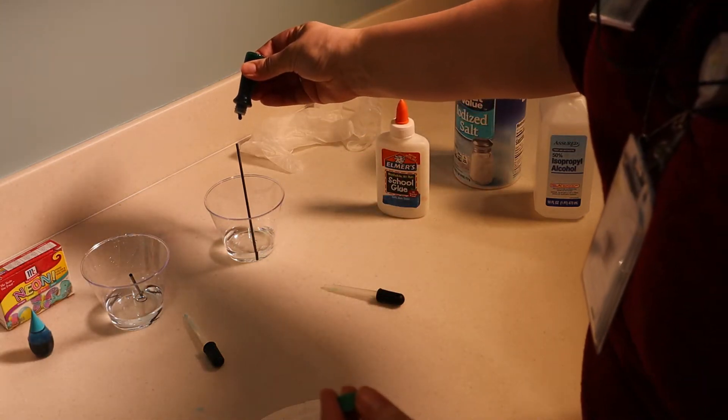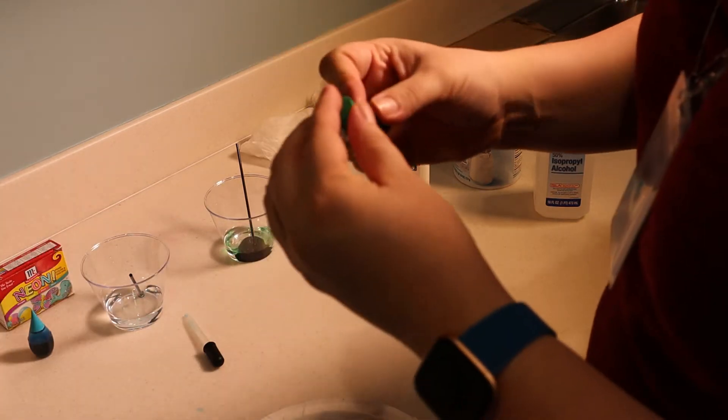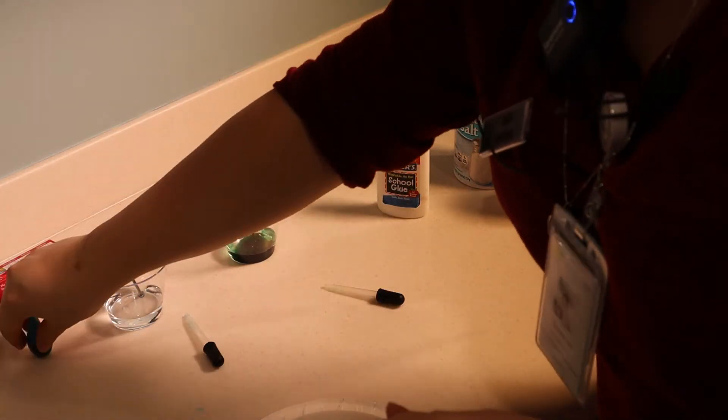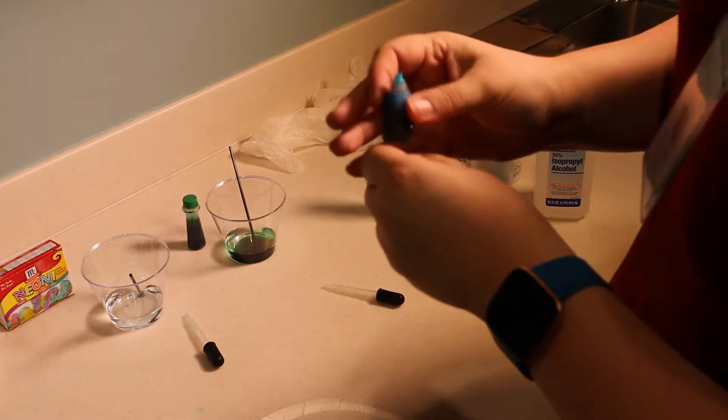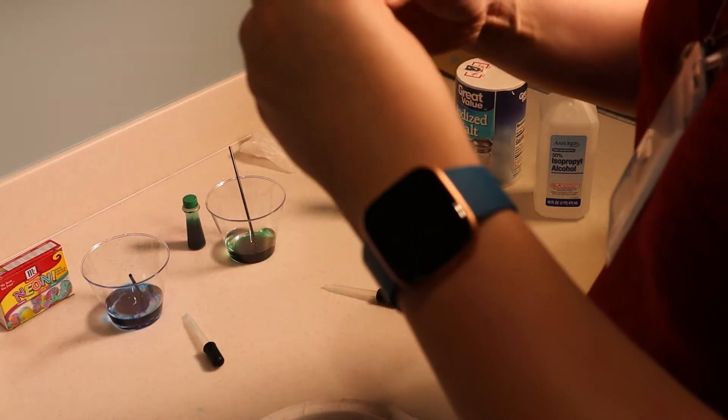Next I'm going to put three drops of food coloring — this is liquid food coloring, not gel. You don't want the oil kind. So I'm going to go one, two, three drops of green. Always put the lids back on your containers to avoid accidental messes later. And one, two, three drops of blue food coloring.